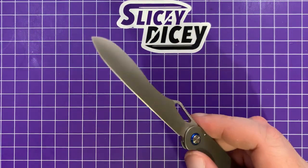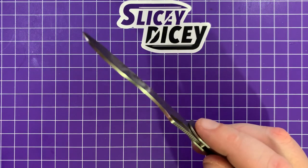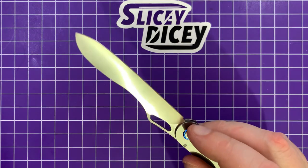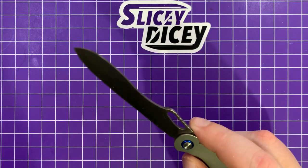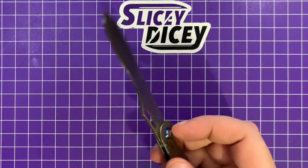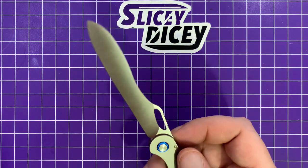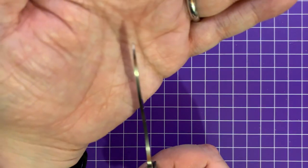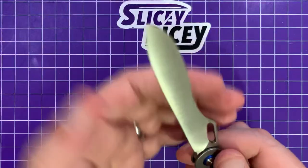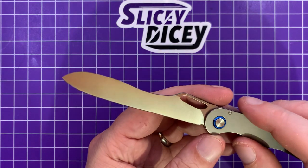This blade is a laser beam, lightsaber, whatever you want to call it — it slices like no tomorrow. 12 thousandths behind the edge, and that very thin 0.08-inch blade stock means it slices so well. It still has a pretty decent tip on it because of this blade shape — they call it a varied drop point or something like that.